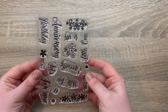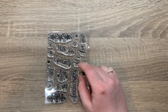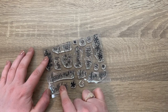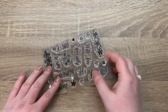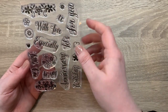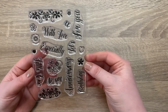Then you get 18 stamps. These work really well with the dies — for example, the dies say Just, For You, and Happy, and then you can do Happy in die form and Anniversary or Birthday in stamp form, or Celebrate from the die set. You get eight sentiment stamps and then ten pretty little flowers, hearts, and silhouettes as well. There are some really cool stamps.